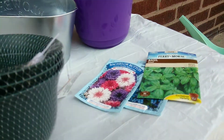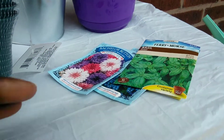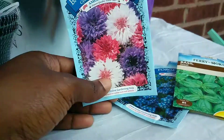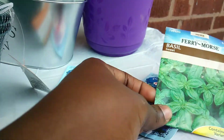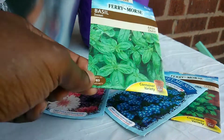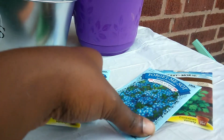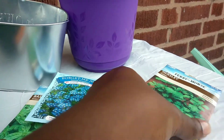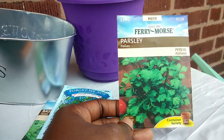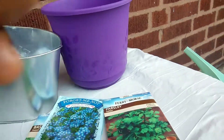I didn't think I would be doing a video on this, but it's something I actually wanted to do today and I thought it would make sense to film it for you. I'm going to introduce you to the seeds I'll be using today. The first one is the bachelor button, which are some pretty flowers. Then basil, forget-me-not — a really beautiful flower — and parsley, another herb I'll be putting into our meals.